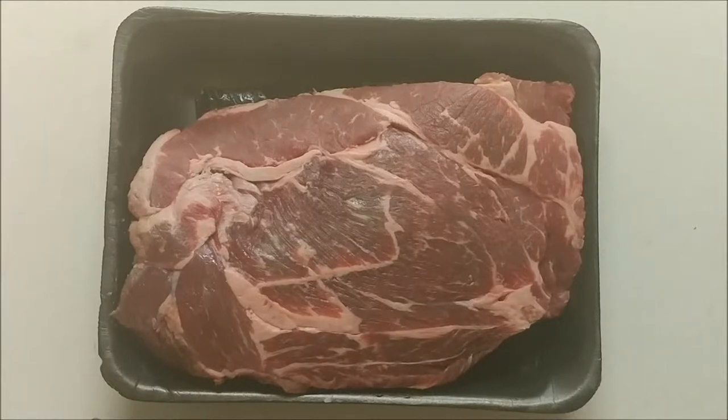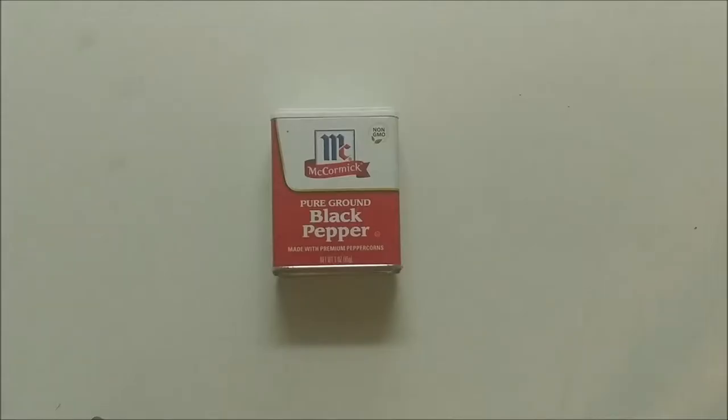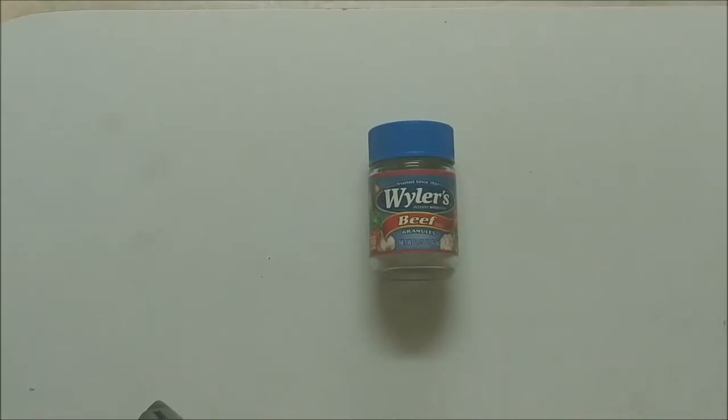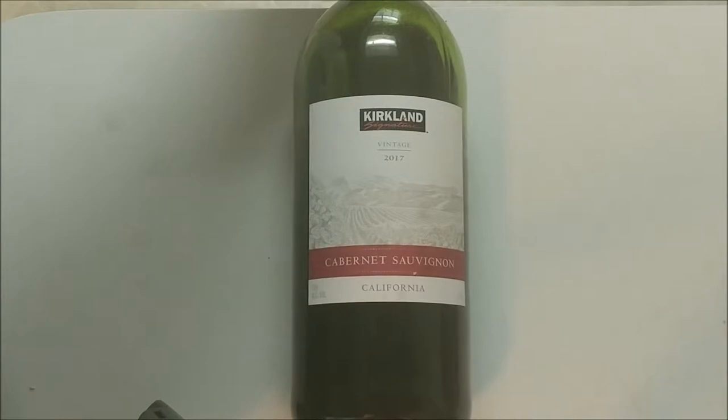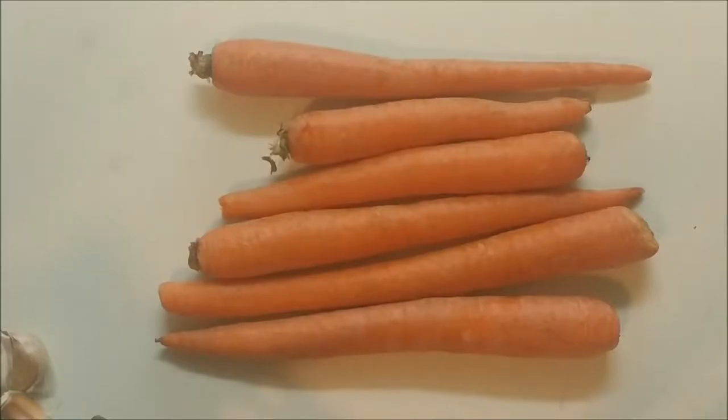Today we're getting ready to make a pot roast using the old method with a stove and the oven. Here are the ingredients: a three-pound chuck roast, two tablespoons of oil, one teaspoon of salt, half a teaspoon of black pepper, three cloves of garlic, two cups of beef broth, one cup of red wine — cheap stuff is fine — one bay leaf, two pounds of potatoes, and six carrots.